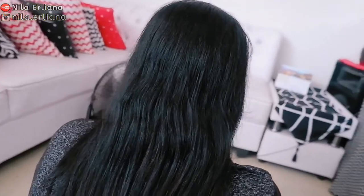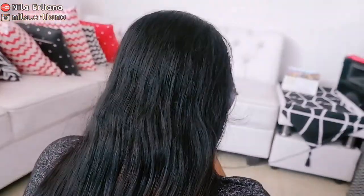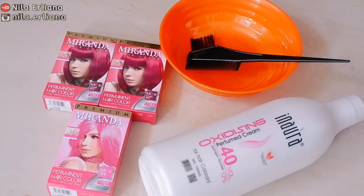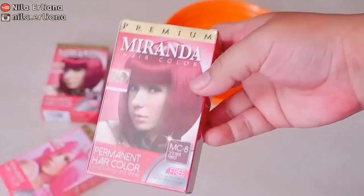aku mau ngecat rambut lagi. Warna asalnya hitam dan bawahnya sudah kecoklatan, jadi ini tidak di-bleaching. Warna yang aku pakai kali ini dari Miranda yang violet red, di-mix dengan Miranda yang warna pink, dan aku tambahin oxidizing dari Inora yang 40V.